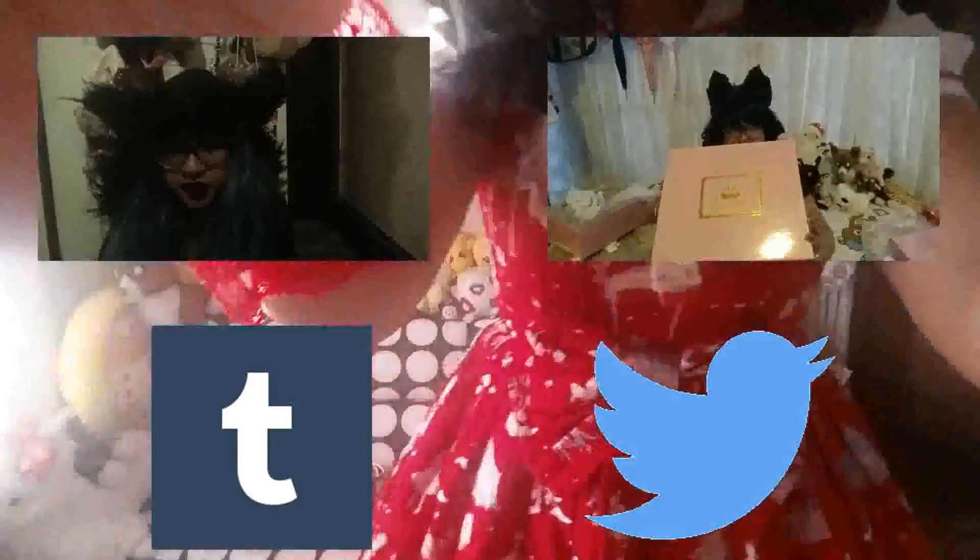Don't forget to like, comment, and hit that subscribe button if you like what you saw. You can also watch one of my past videos if you click the link, and follow the links to my social media sites. Thanks for watching!